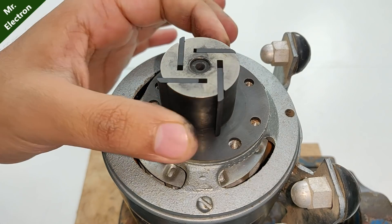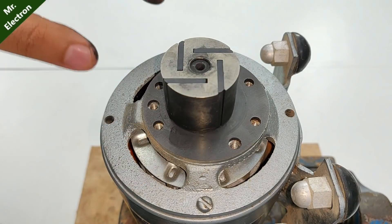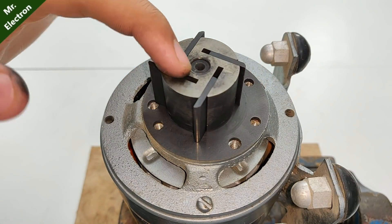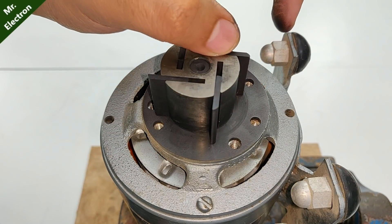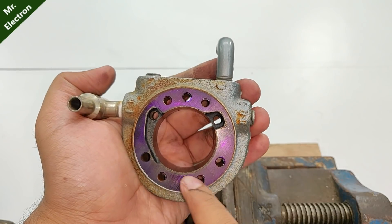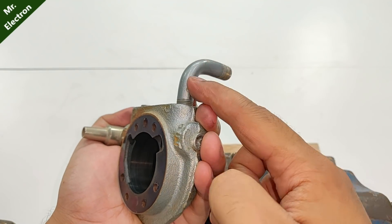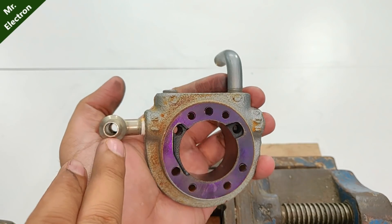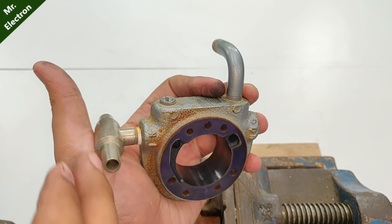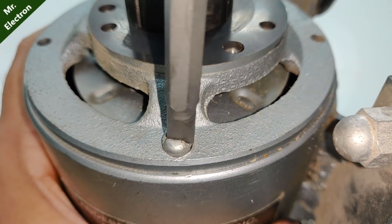This is the rotor, and they have used some really cool technology. When this pump rotates, these sliders come out and the air between the two sliders gets trapped, then this air is taken to the exhaust chamber. This is the exhaust chamber, this is the exhaust nozzle, and this is the inlet — so air goes in from here and then comes out from this slot. Let's open up the rest of the motor.